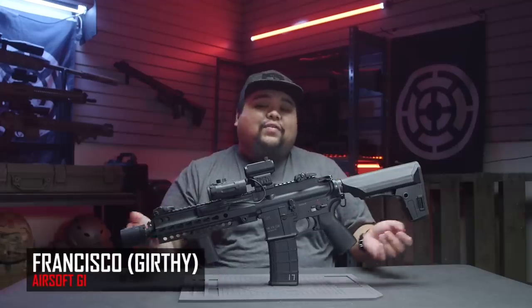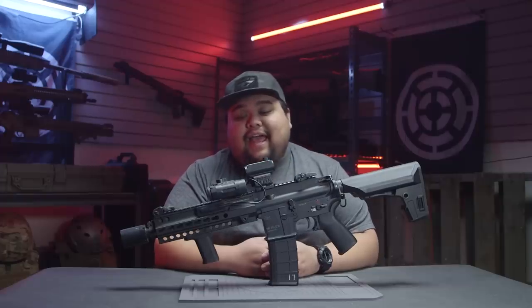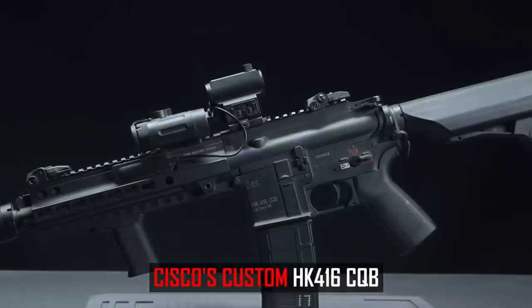Now that the weekend is over and I have some of my sanity back, today we're going to be taking a look at my private collection. I haven't played airsoft for a good amount of years now, and I have seen some of your comments wanting to see what we personally run. So today we're going to be taking a look at my HK416 CQB.